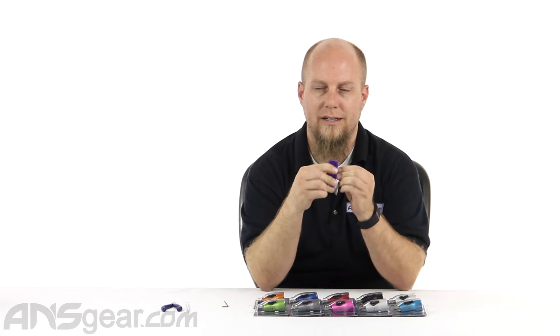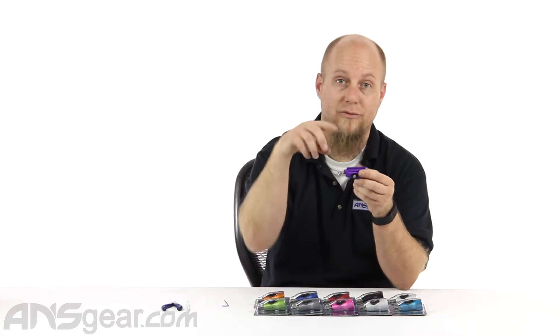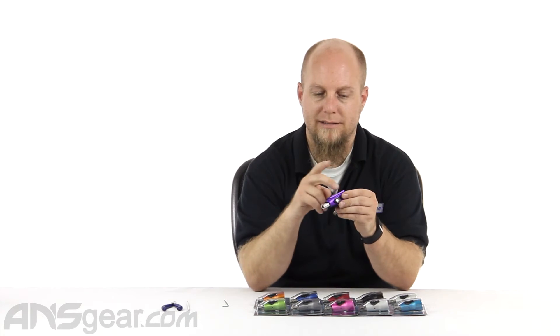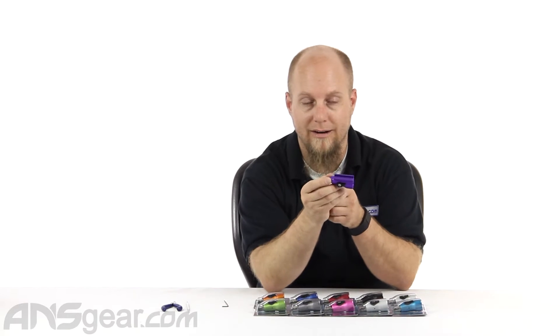So starting around the 13 or 14, somewhere around in there, once they moved over to the gas-through, it's still an ultralight or an airport ASA — it's just configured slightly different for a gas-through pattern. But this one right here is basically for any gun that has a dovetail rail for the frame adapter. So the bottom of your frame where your ASA normally goes has the dovetail mount on it — this will slide right on. Or if it doesn't, you can get a rail block that has a dovetail on it, and then this can slide right onto that.